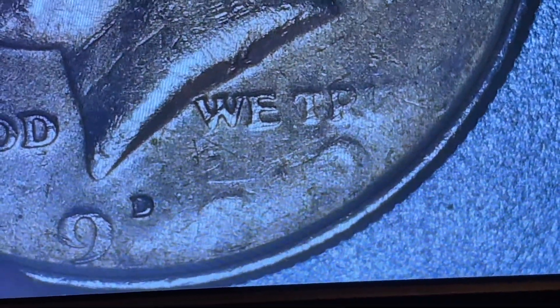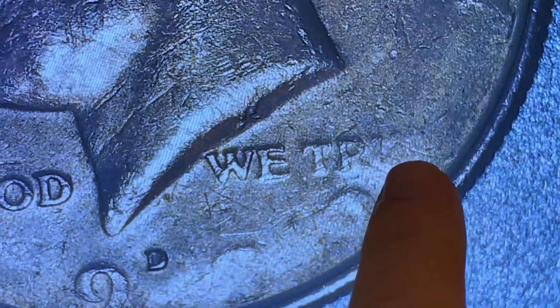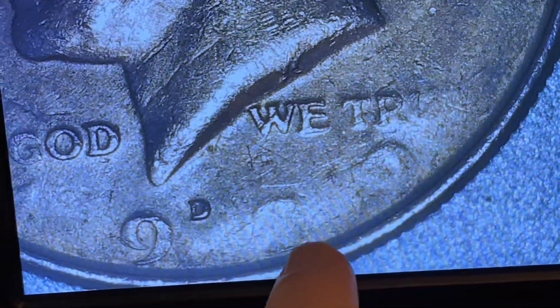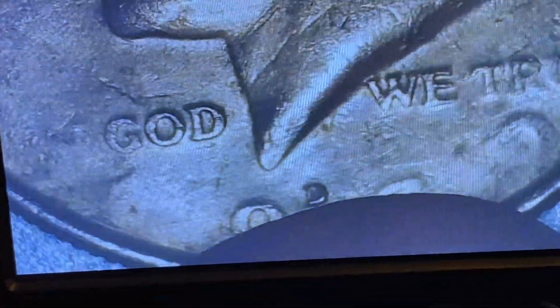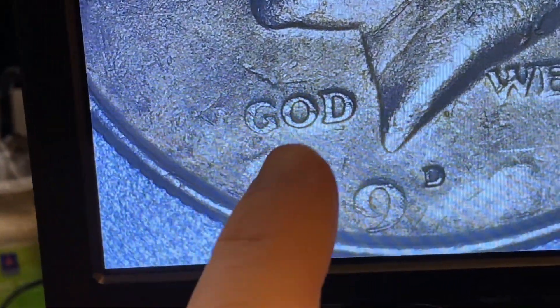I'm going to put this under the scope real quick. Let's take a quick look. There you can see the trust — you're missing a couple letters there. The U is starting to go missing as well. I think this is either a zero or a nine, and that's obviously going to probably be like an eight or a nine. It's really hard to tell. And then moving over here, you can see the N of 'In God We Trust' is missing.